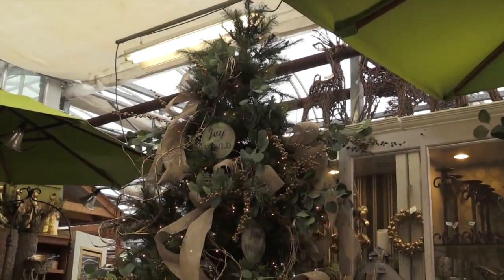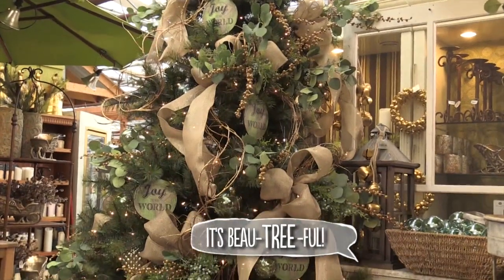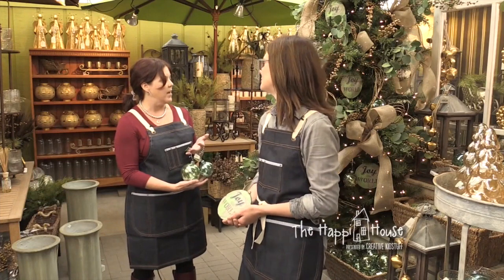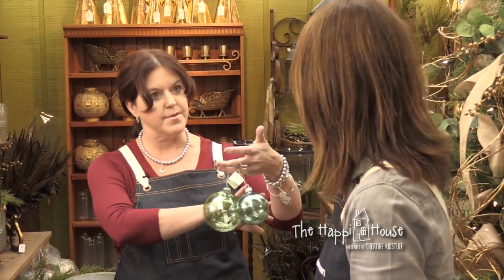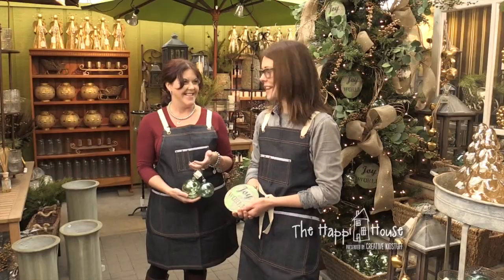Once we got all of our natural elements placed just how we wanted them, we put the icing on the cake and added ornaments — we didn't really need that many, just a few. I like how these ornaments are all in the same color hue. People often go with traditional red and green or two very different colors, but these are just shades and it makes such a soft effect. I cannot wait to decorate my own tree now. Thanks for showing me all of this — that's our show for today. Thanks for joining us, I'll see you next time.